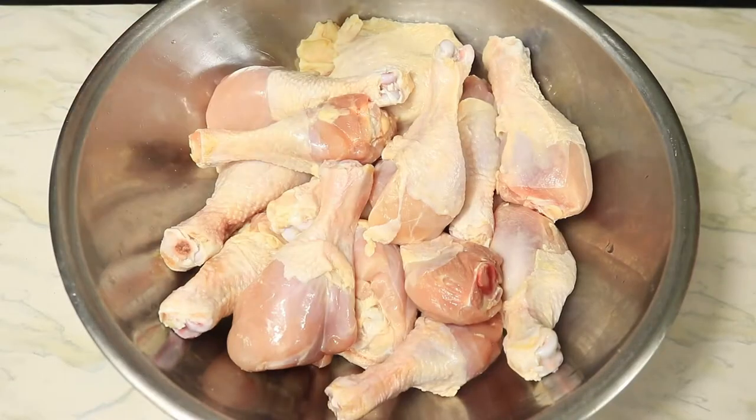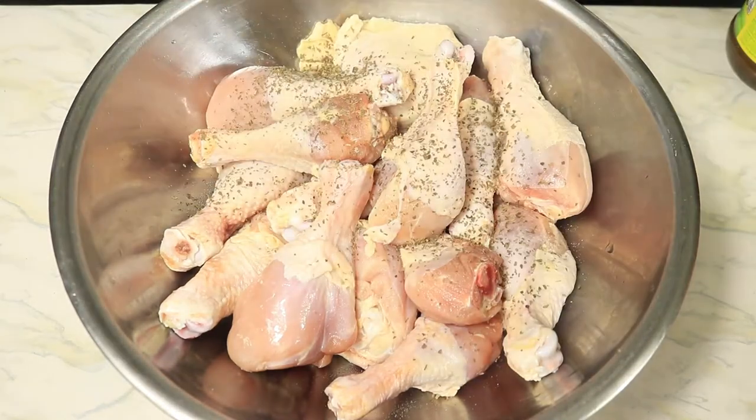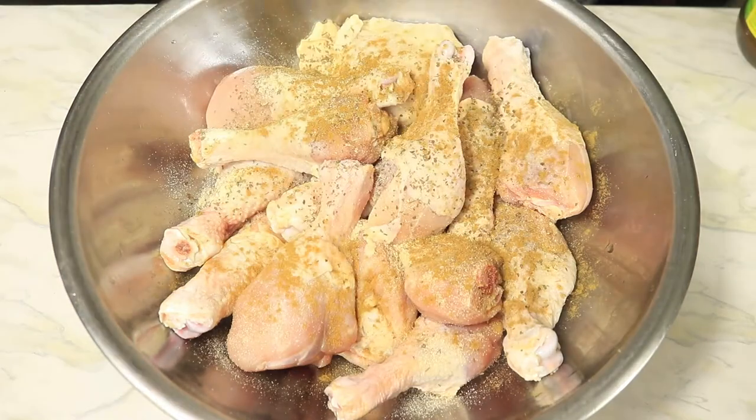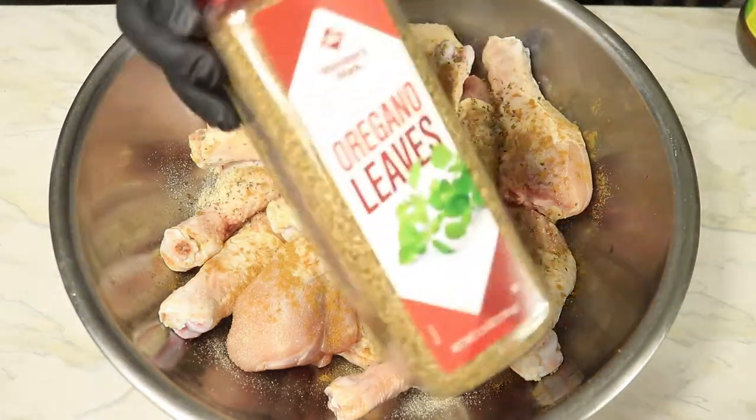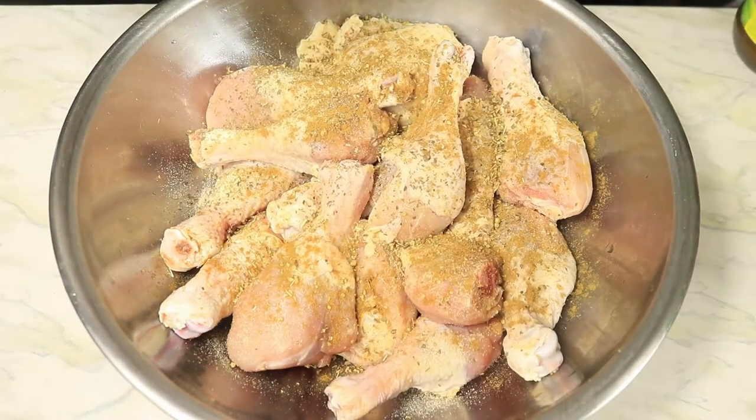I'm going to start off by seasoning my chicken with accent, basil, onion powder, cumin, oregano, and black pepper.